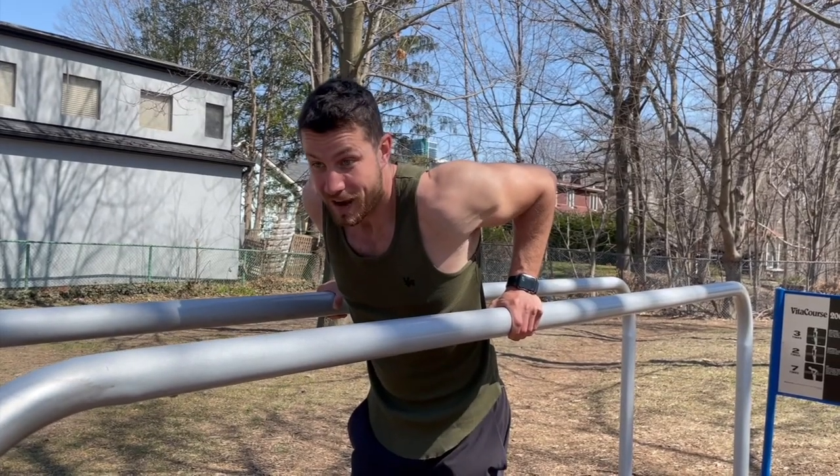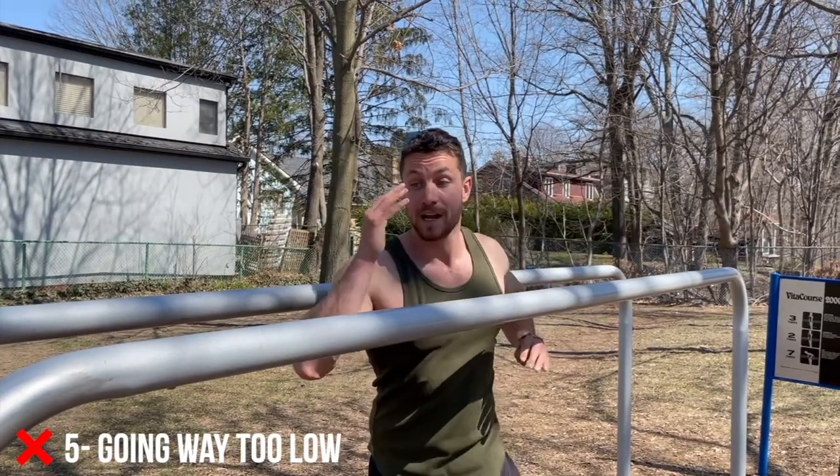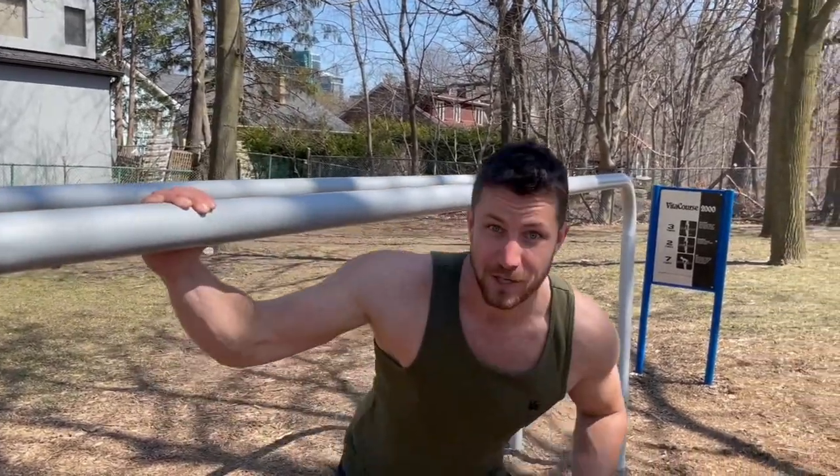One other common mistake, number five, is people go way too low. Down there puts way too much strain. We want to make sure this is an optimal exercise to help benefit us in other ways and not get us injured or leave us with really poor, crappy shoulders.